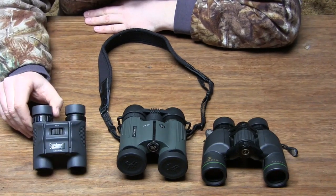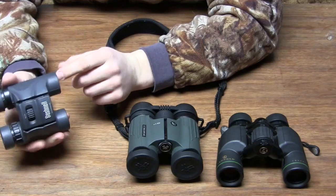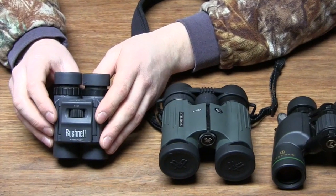Alright, let's start off with these Bushnells. They're 8x25 pair of binoculars. They're very small, compact, and you can put them in your pocket or a pouch and take them on those longer trips back in the woods, but they're not my favorite pair of binoculars.